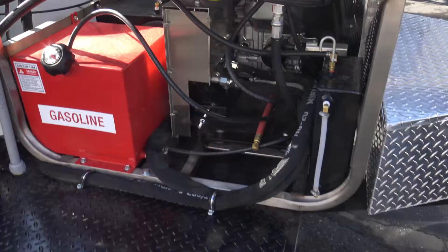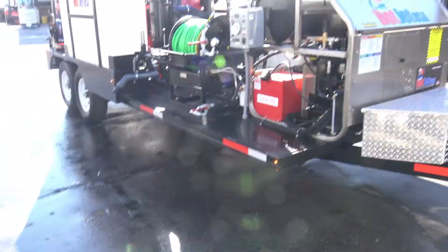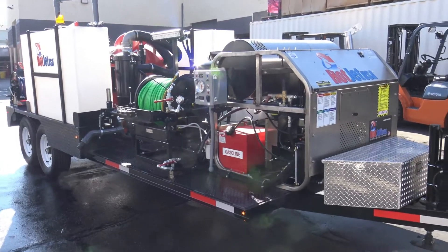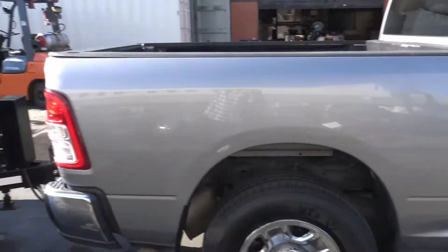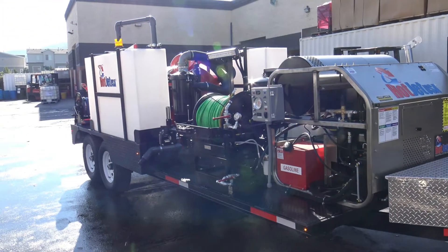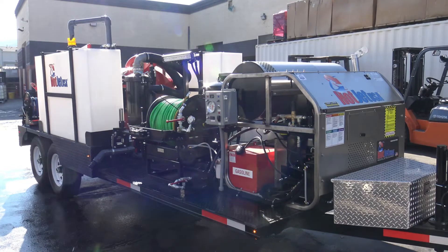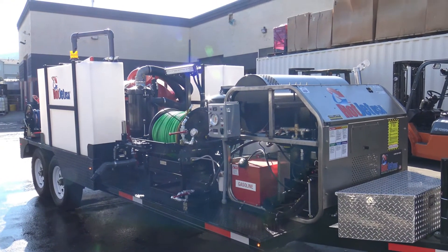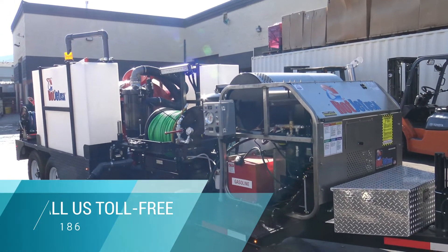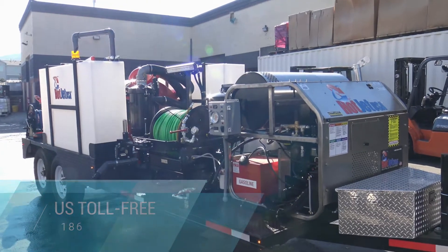This is the back side of the jetter. Get ready to tow this out. Alright — any questions? Call us on this unit. It is unique: you can vacuum, jet, or Hydro-X — all three. So for any inquiries, just give us a call. We'd love to work with you. Thank you.